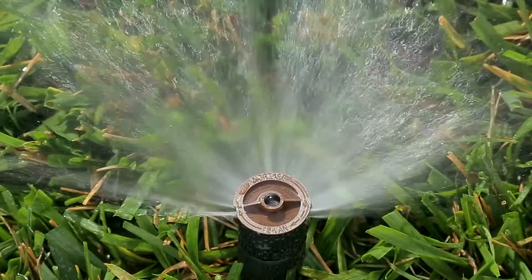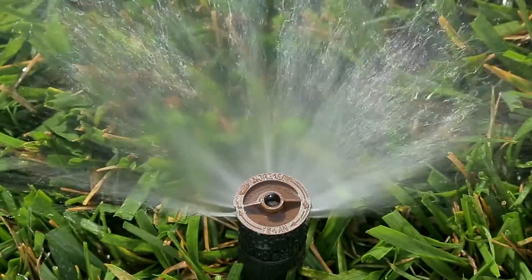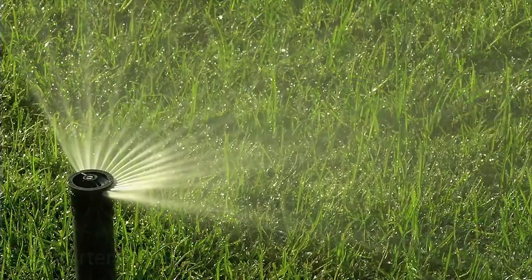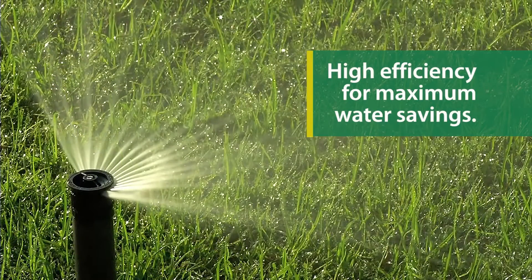Rain Bird set the standard for variable arc spray nozzles with the VAN series. The HE-VAN series takes things a step further, offering high efficiency for even greater water savings.